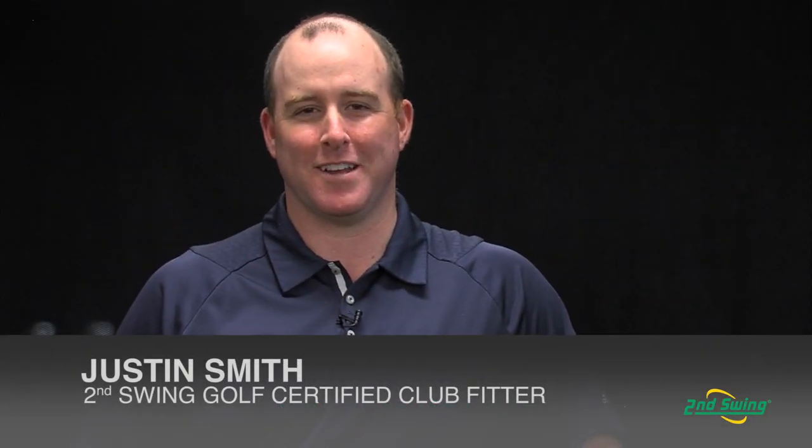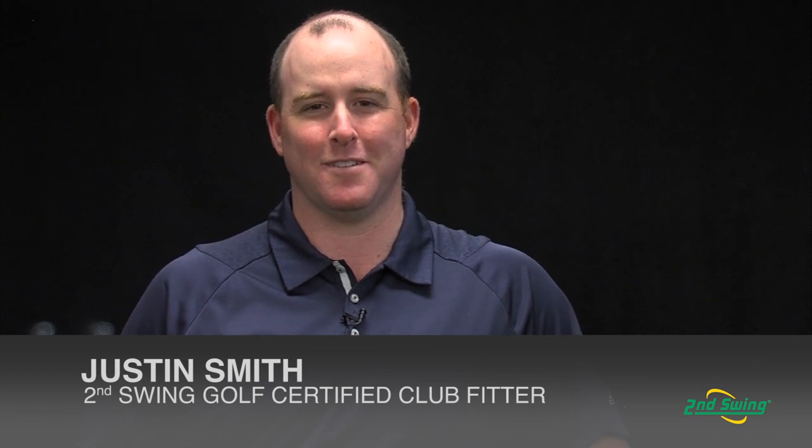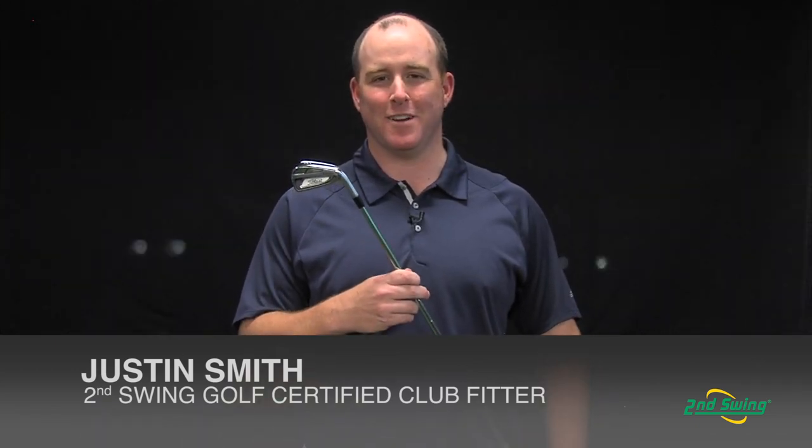Hi, this is Justin Smith, certified club fitter with Second Swing Golf, and this is the new Titleist 714 AP2 Iron.